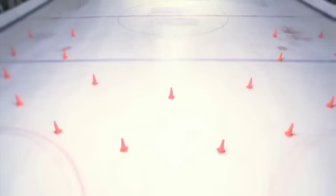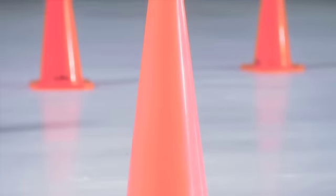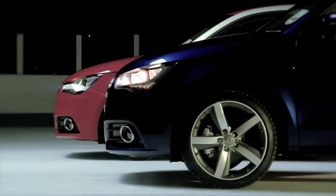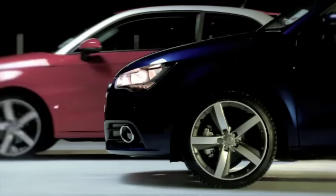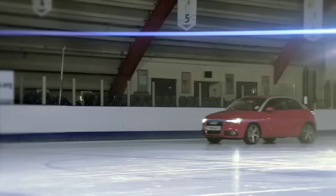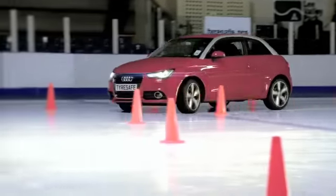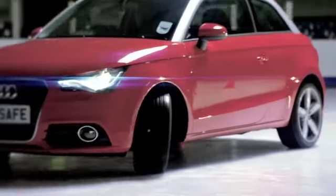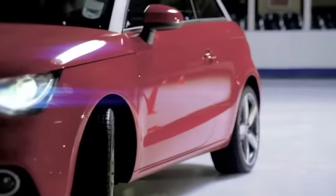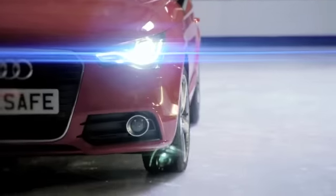Now for cornering. Both cars are going to try and drive through a simple bend at a speed of just 15 miles per hour. First off, it's the red car fitted with standard summer tyres. As the car enters the bend, its front tyres lose grip with the road surface, leading to massive understeer. This is harmless enough on our ice rink, but imagine the consequences if this was a real road with a car drifting into the path of an oncoming vehicle.